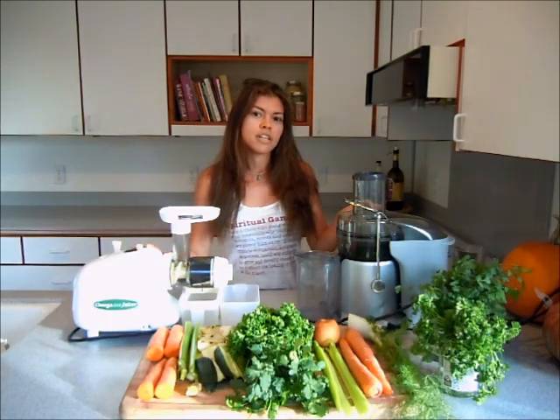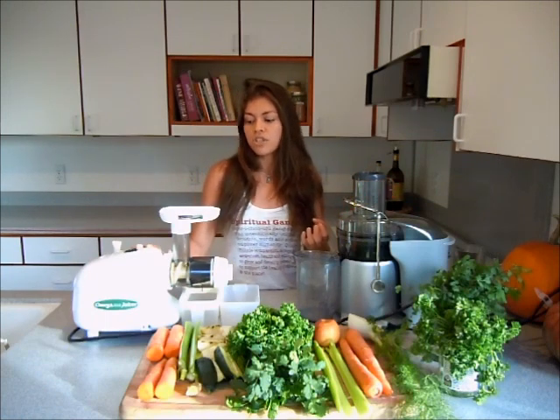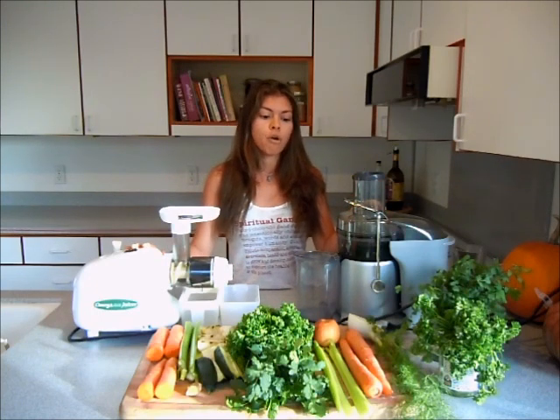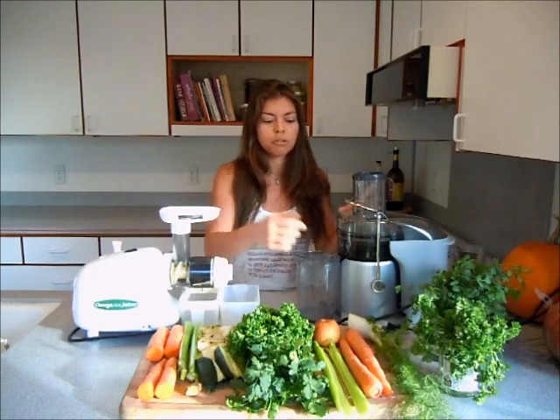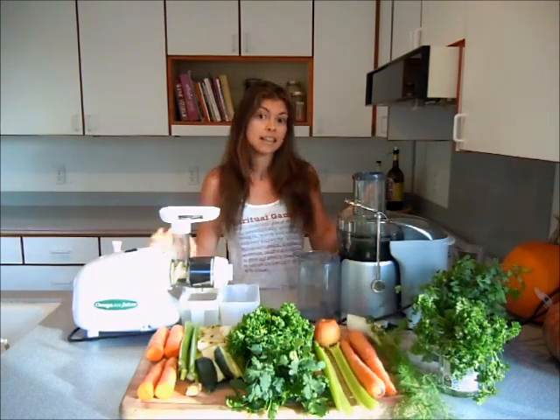That's one thing you can't really do efficiently with a centrifugal juicer — it's not as efficient as the masticating juicer with leafy greens. The centrifugal juicer is really good for big hard vegetables like carrots. It is faster and it is louder.